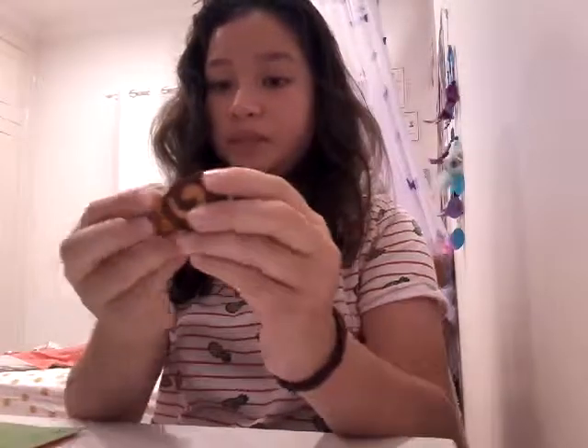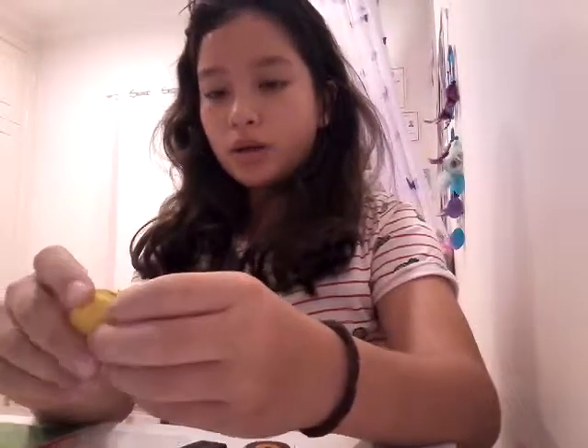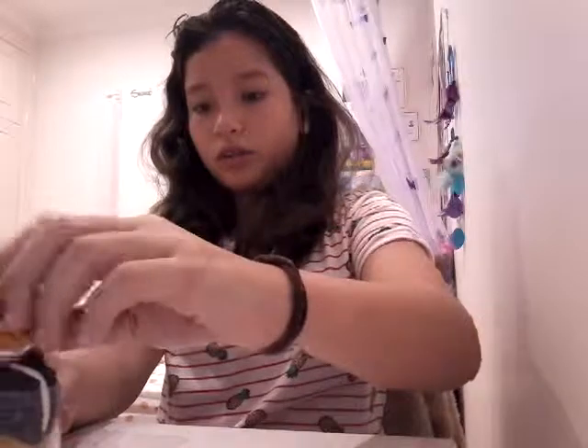Next I have these cute rubbers that smell as well. I got this one, this one, and this one from Daiso — there's a caramel swirl one that looks so delicious, it's like a sponge caramel swirl thing, and a biscuit. I also have a macaron — it's a blue macaron but it's yellow — which I got from a prize. And I also got this burger rubber from a prize pack. So those are my rubbers.